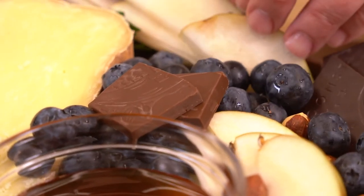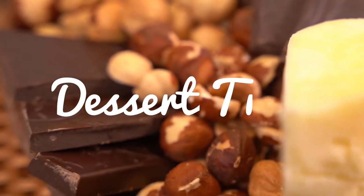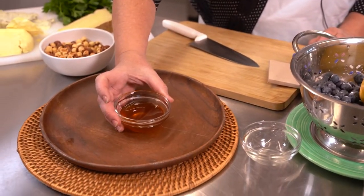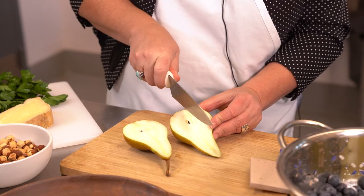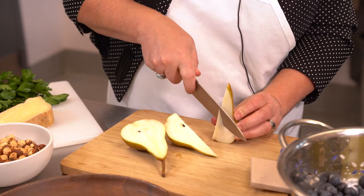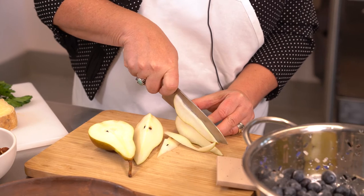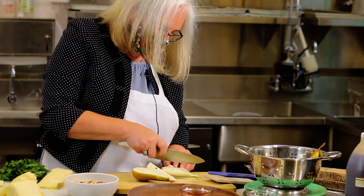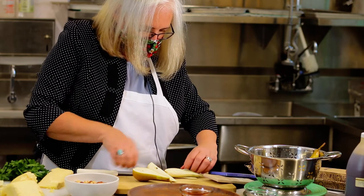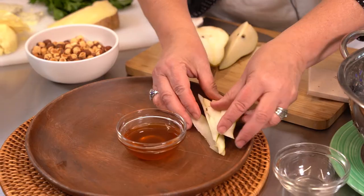Now we're going to put together our beautiful dessert — also very simple and can be as different as you like each time you build one of these boards. First we're going to start with some local honey from Glory Bee Foods, and then I'm going to go ahead and prepare my pear slices. This is an Anju pear grown here in Oregon. Cut some nice thin slices because we're going to use this like a cracker for our fruit and cheese platter. Try to keep all your slices in order so you can place them nicely on the board.